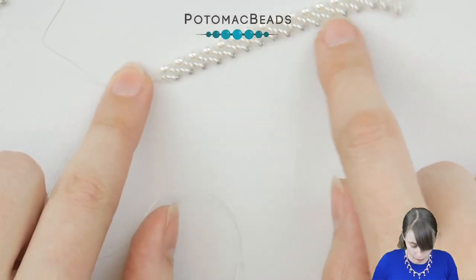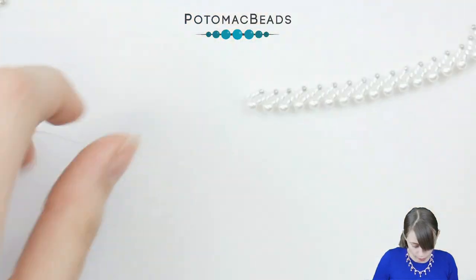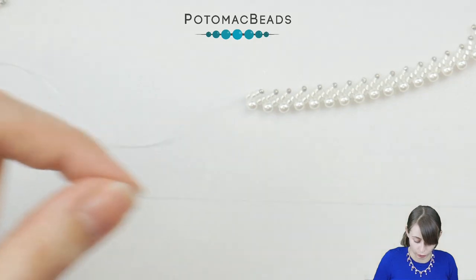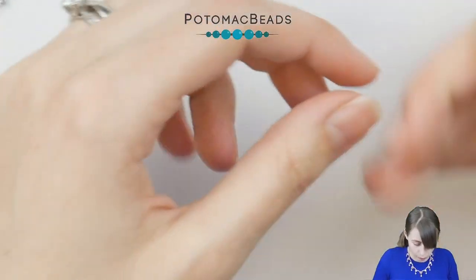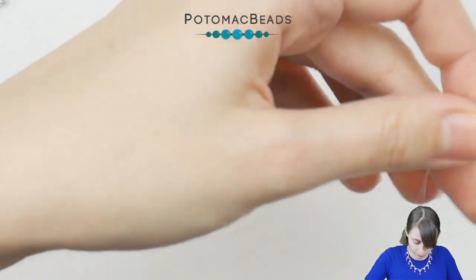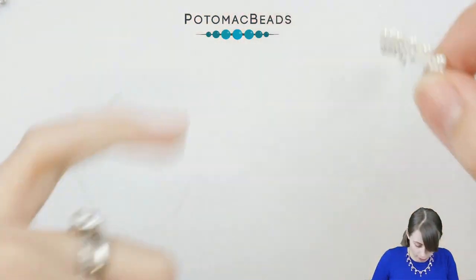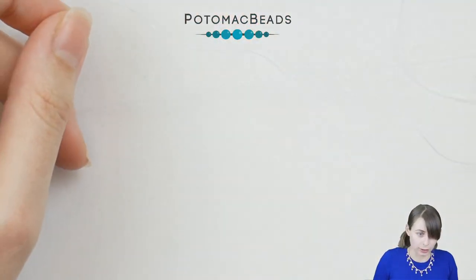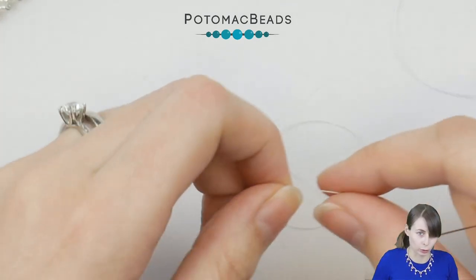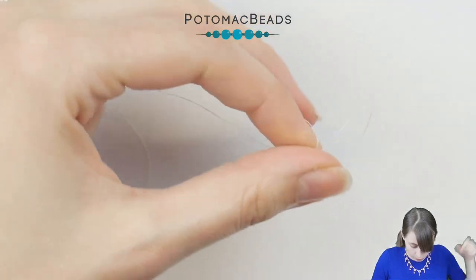I have my 17 pearls here ready. I have not knotted off my thread — you can either use the same thread if it is long enough (one meter is the comfortable length) or you can start a new one, and we will be working on the other side. The beginning is the same: put one 11-0 on and slide it down, leaving a tail. Make sure that at least one of those tails has about 15 centimeters so you can comfortably go once or twice through some beads at the end. Then go once more through this bead to lock it at its place.